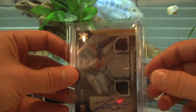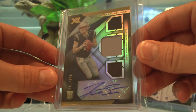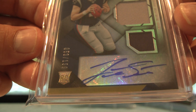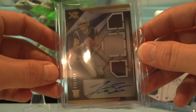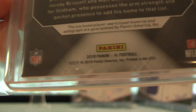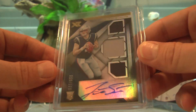Next in numerical order — XR, out of 199, number 59 out of 199, three-color patch. The top one might be jersey and then two different color patches below. The auto got off the sticker just a little bit but you can still see the ink — actually it looks like it's all on the sticker, it's just overhanging the blue part a little. I can see the bottom of that J. Got this card for a pretty good deal, nowhere near what they're going for now.